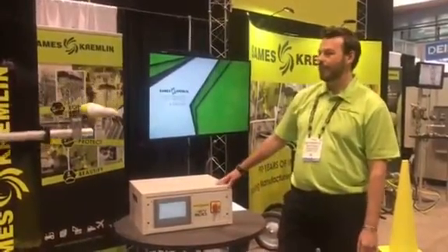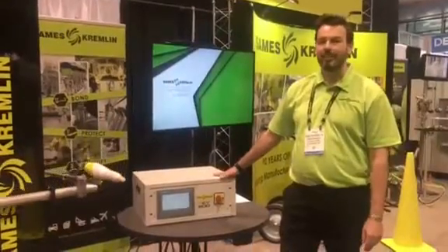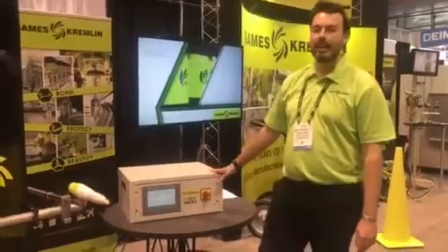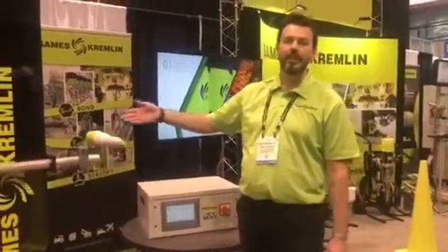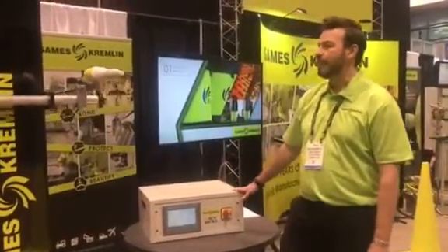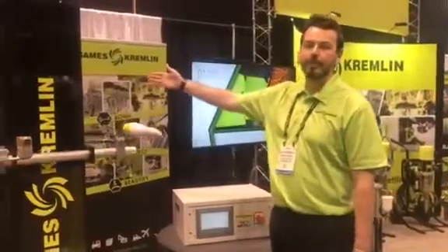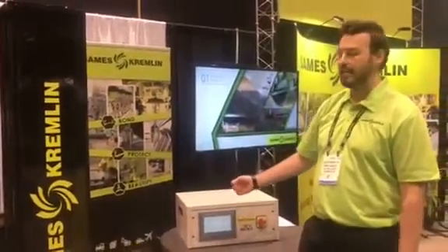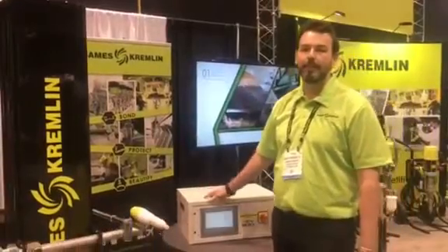One of our solutions is the REV800. Here we can pair this controller with a light grip to dynamically adjust the triggering mode part. With this we can control up to two reciprocators, and on each reciprocator they can have up to eight guns. So it provides great flexibility for the customer.